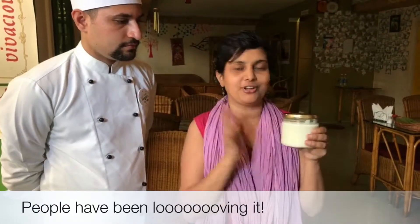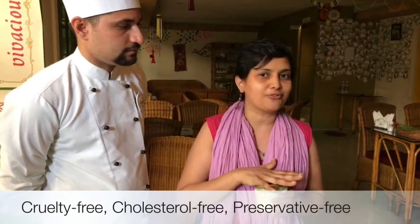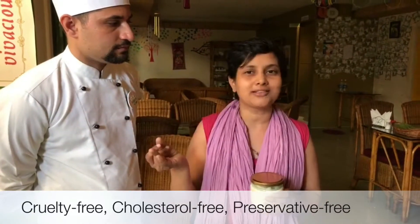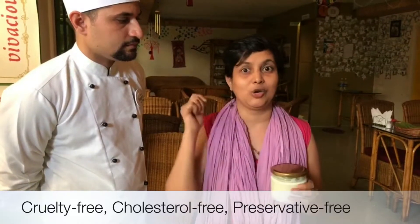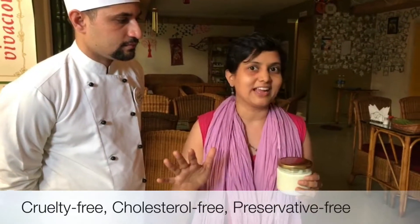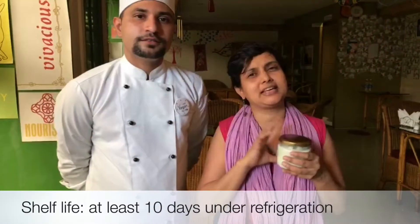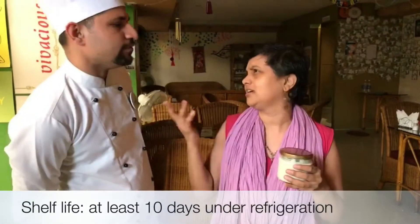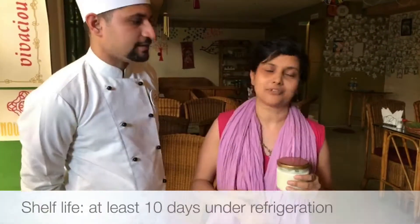It's finally going to be available for sale starting tomorrow — jars are available for you to pick up and take home. The beauty about vegan mayonnaise is it's cruelty-free and cholesterol-free. It has no chemicals, no preservatives. We make it fresh right here at Carrots, so you can eat loads of this and not feel guilty at all. You can keep it at least 10 days in the fridge, and it even stays outside for 2-3 days — though in summer maybe just 1 day, as it ferments after that.